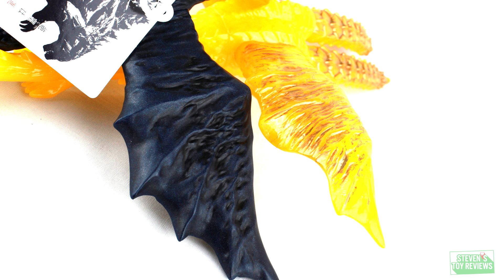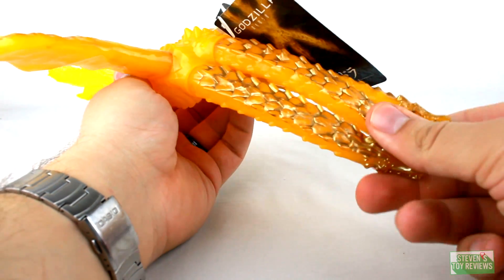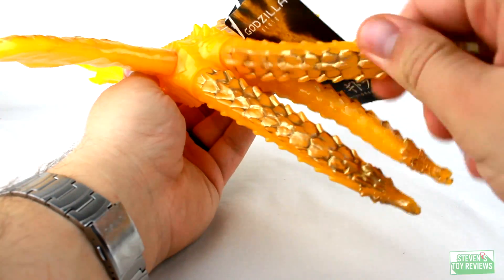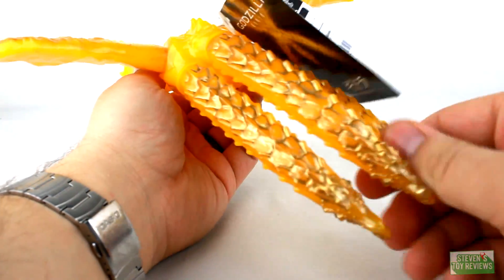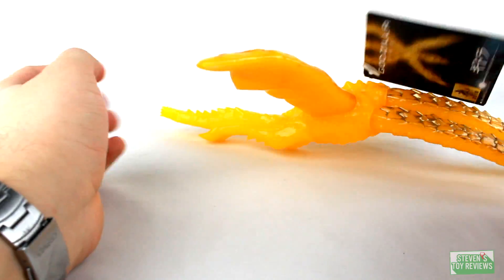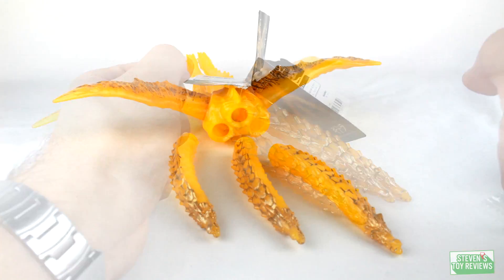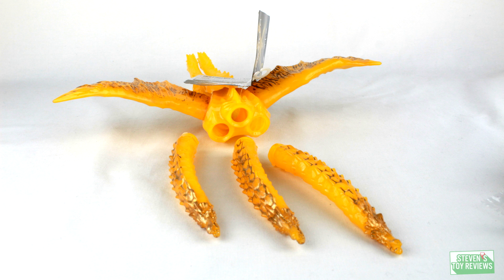Now, real quick, let's go over the articulation. Ghidorah features three swivels at the base of each of the necks — that's it. Nothing else. There's no waist swivel, the wings don't move, nothing. Which, to be honest, is kind of lazy. They definitely could have included some other articulation, even though this is a simple vinyl. That being said, if you're a customizer, one of the big selling points is that you can pop the necks off easy, and include things like tinsel inside the figure. It's coming up on the holiday season, so tinsel is really easy to get, and you can get this guy to pop a little bit more on the shelf with that extra reflective material. Or, if you want to go the extra mile, throw in some LEDs.